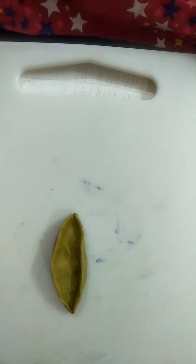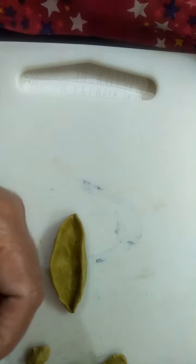Okay children, then take small small pieces of green color clay, four or five pieces, and roll it into a ball. Keep it here. Roll all the pieces into small small balls and put them here like this.